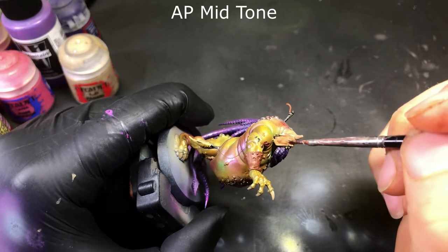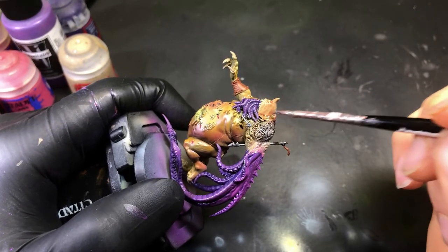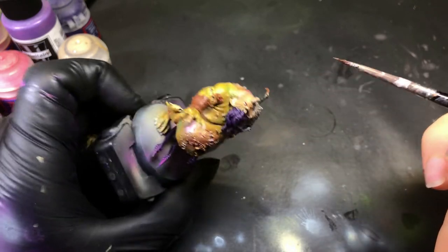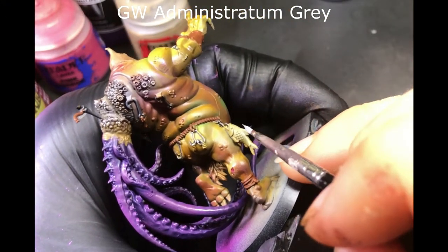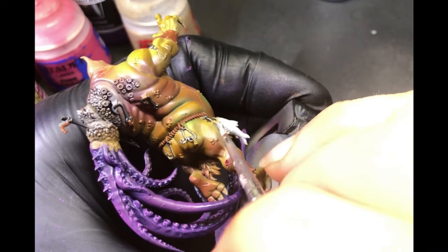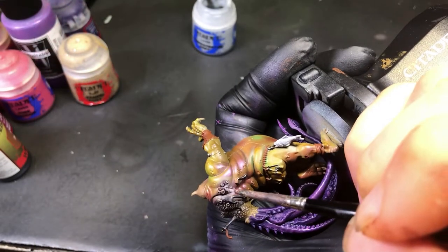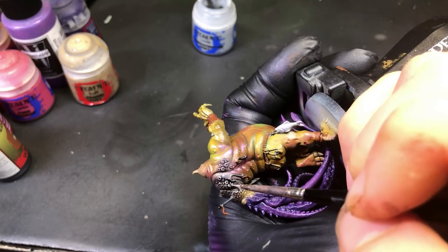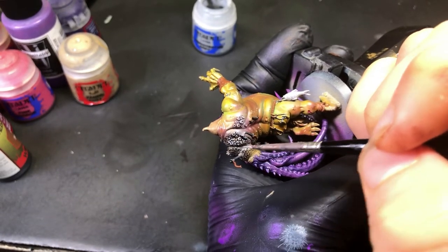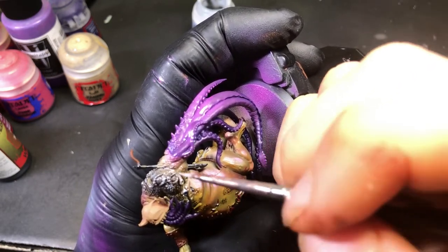Next we're using Army Painter Mid Tone. We're gonna go ahead and hit the hood, put some nice shade in there, and also do his teeth and claws while we're at it — just to give it a nice shade in the recesses and we'll highlight up. Then using Minestratum Grey, we're picking out his fish and all the bumpy bits on his back that we did with Badger Fur. In between these steps, we also hit the fish with a Nuln Oil black wash. We start selective with the barnacles to pick those out, then move to a more wet dry brush style because there are so many bumps — as long as you're not super aggressive, it gives a very good effect for minimal work.